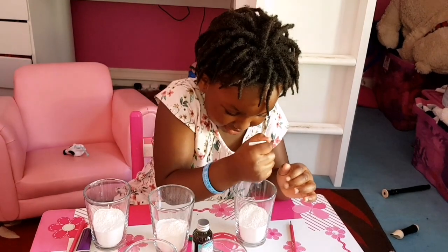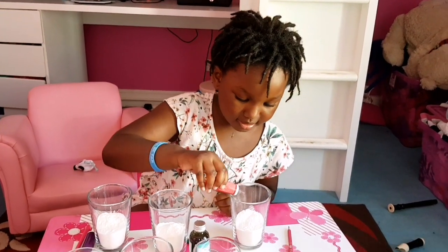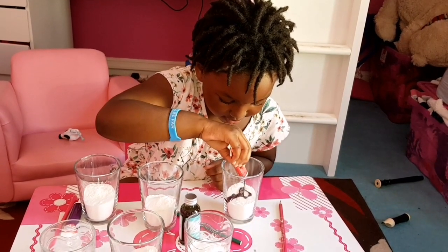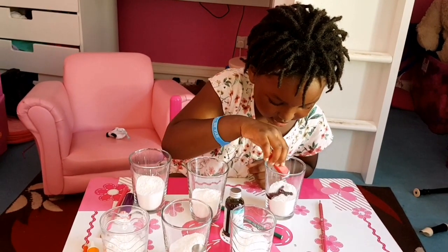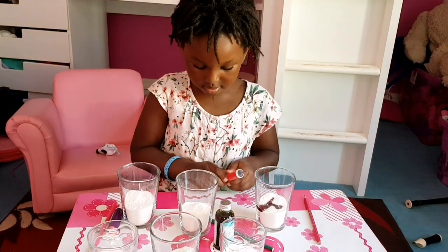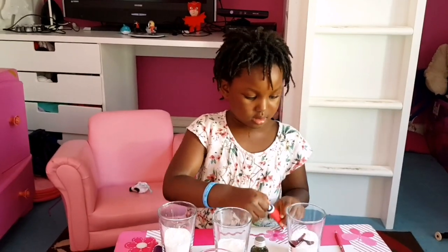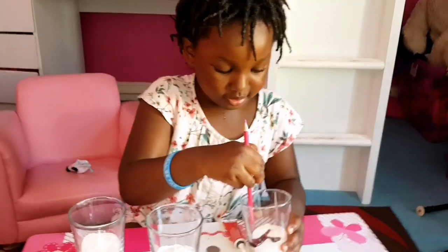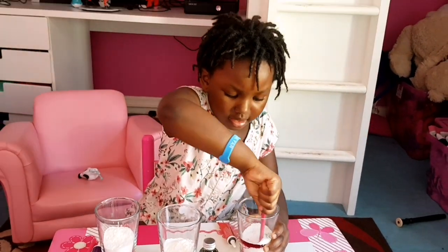Oh, it's not going in. Oh, careful — wait a minute. Oh my god, it's like moving! Okay, that's enough for now. Cover it up — remember, always cover it up. You might probably need a little bit more. Let's see — agitate, agitate, agitate! Let's see how it goes. It's not going down much, you probably need more.